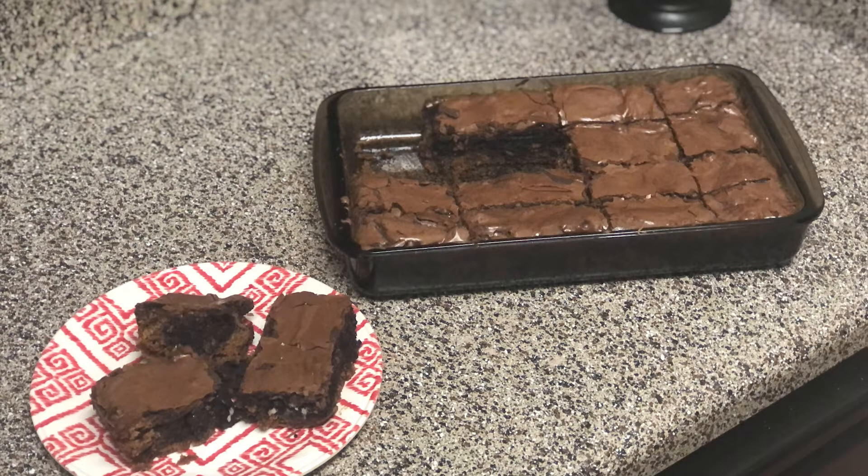Growing up in high school, people used to always sell these type of brownies at school and things of that nature. It's not too hard of a concept to learn how to make. I just wanted to share my own take. I learned how to make them off of YouTube. I love making Oreo brownies or slutty brownies, whatever you want to call them. They're a wonderful dessert to have on a cheat day or even on a special occasion.